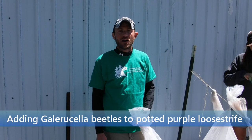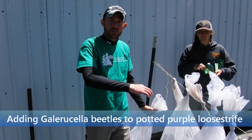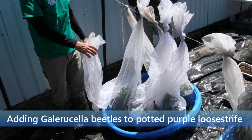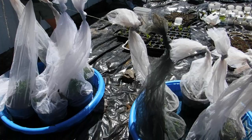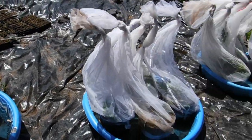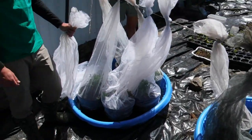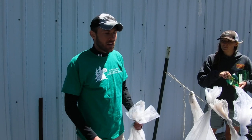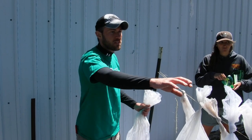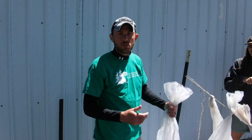We are back here at the Northern Great Lakes Visitor Center farmhouse and you can see we have our purple loosestrife biocontrol set up. We have all of the pools full of water, pots set up, nets in place, and we're in the process right now of putting beetles into each individual pot. We've already done all the pots on this stretch, so we'll give you a quick demo of how we do this.